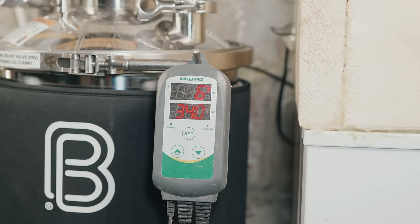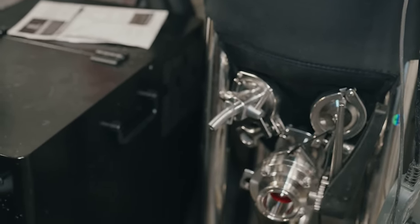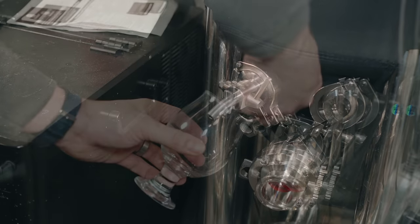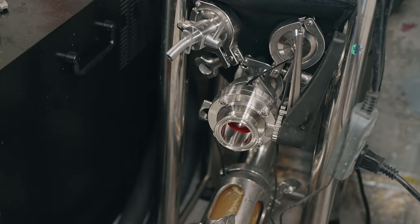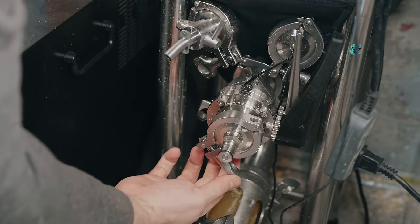The dry hop will go for no more than five days — anything longer risks introducing grassy flavors. At five days, I'll use the unitank to cold crash. Because of the headspace pressure, there won't be a vacuum or oxygen suck-back. We'll get the beer down to about 33°F or one degree Celsius, which will drop out the dry hops and yeast.